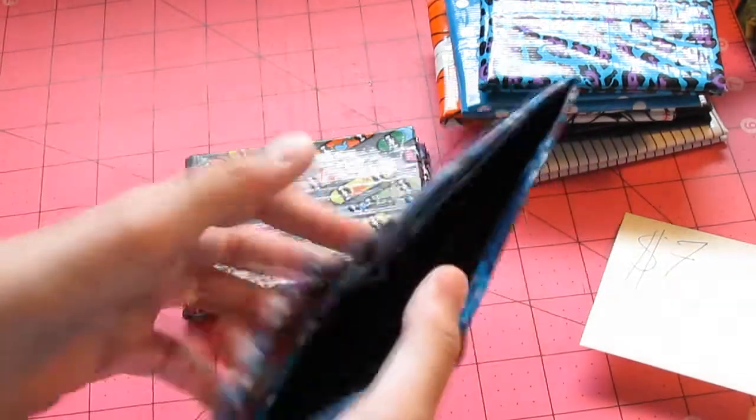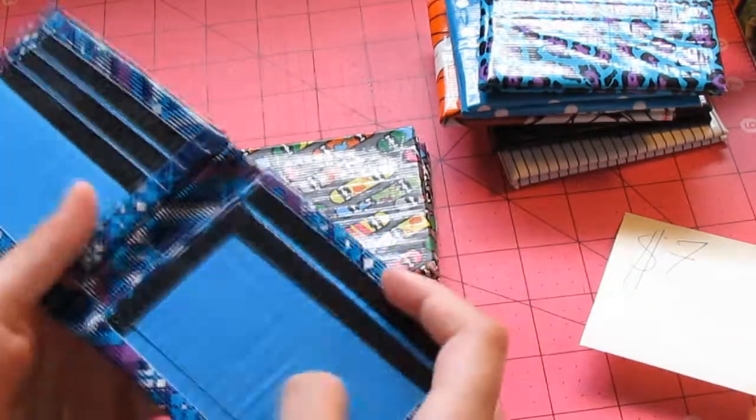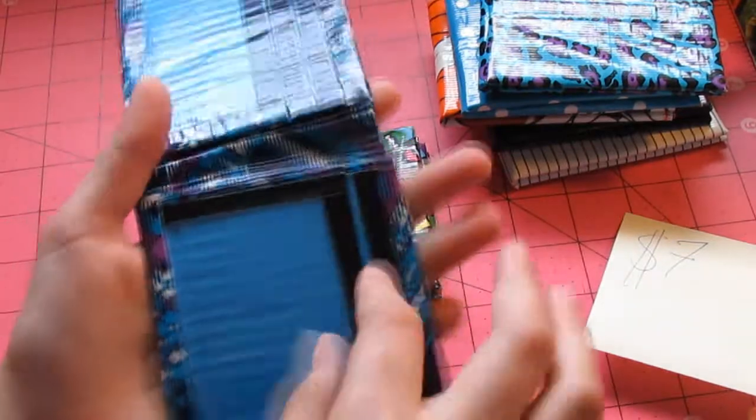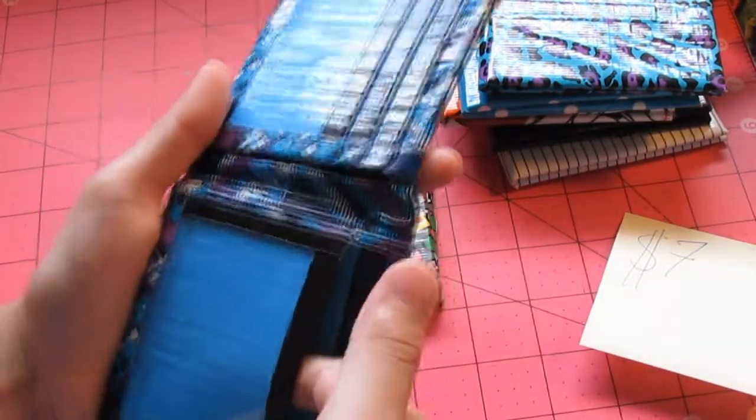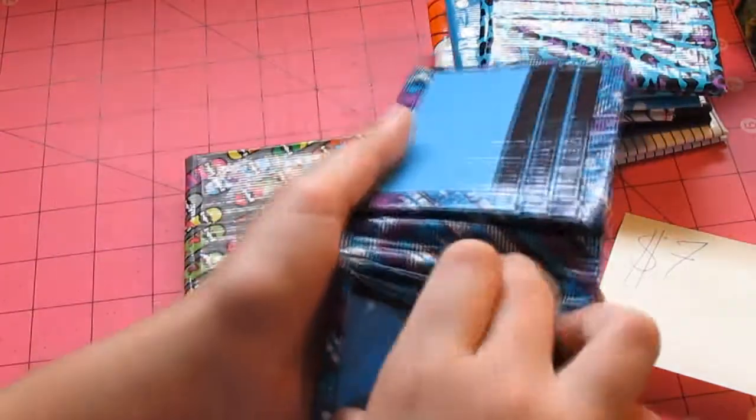Next we have this blue plaid. It has a black billfold and electric blue pockets with black trimming. Five pockets: one up here, one attached to the ID, and then the ID. And two hiddens.